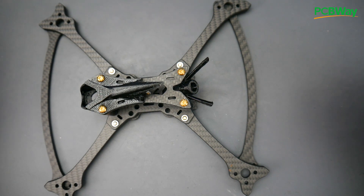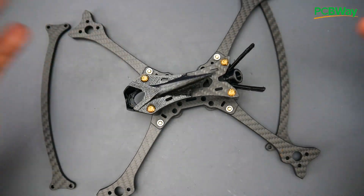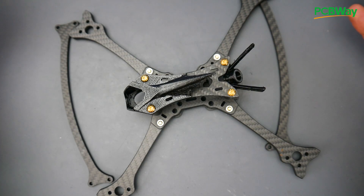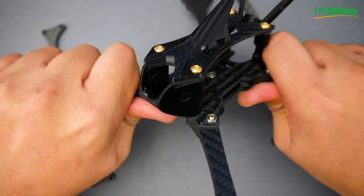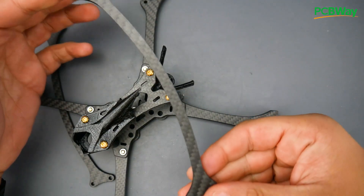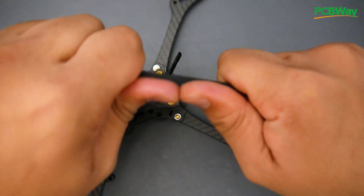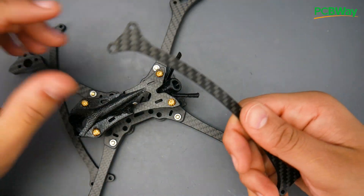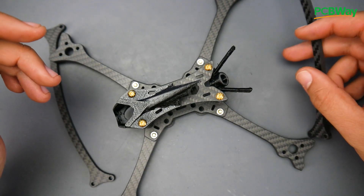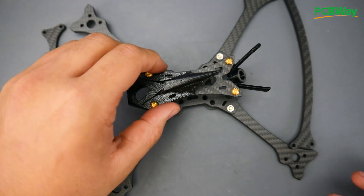Hey, what is up guys, welcome back! In today's video we're taking a look at the HGLRC Wind5 Lite True X frame. This is a five-inch little beast that's supposed to be light in weight while also being as durable as possible. The design is incredibly rigid and strong — I can't even get it to bend no matter how hard I try. They also have front and back protectors you can add once the motors are set up, and those are equally unbendable. Best of all, the price is still below 50 bucks, which is crazy. If you want a light racing build, this is the frame to get.